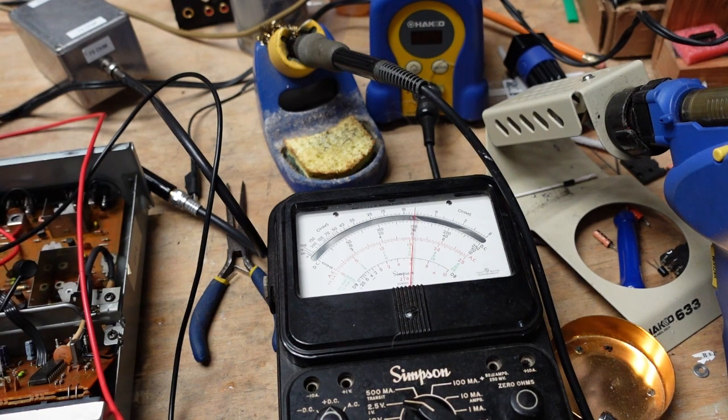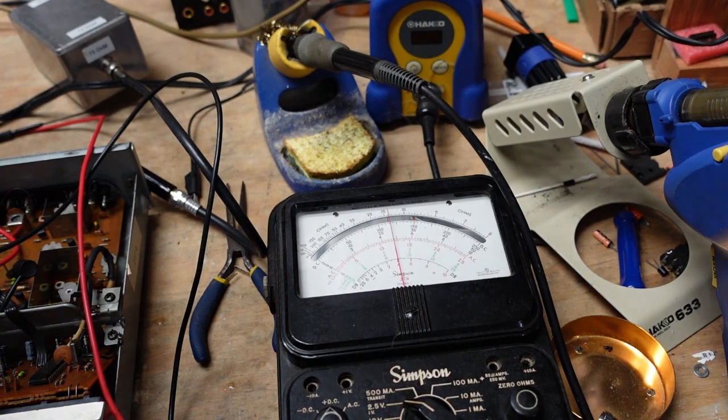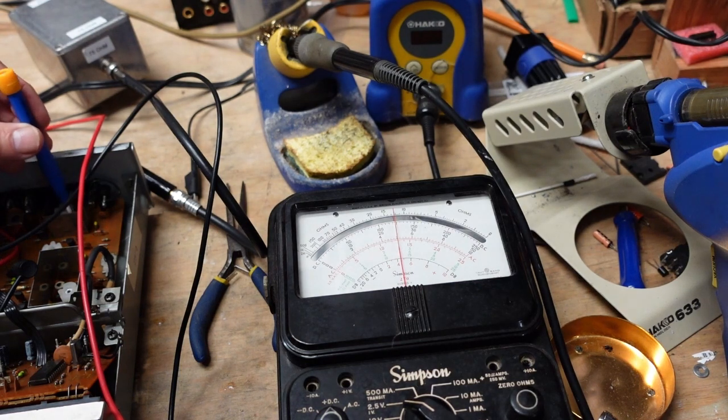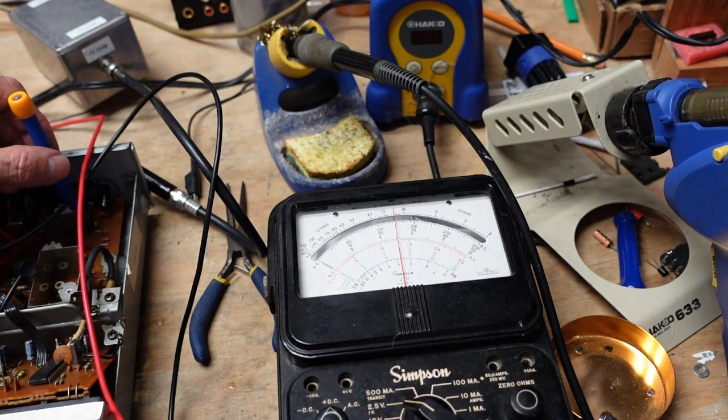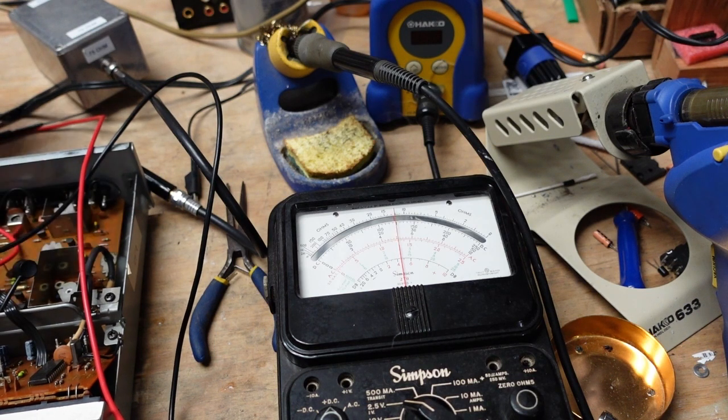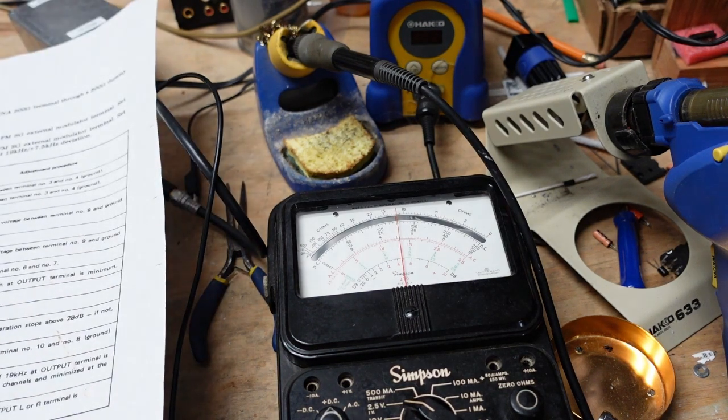Back up to 106 again. I think we're about there — we're not going to get much better than this. I think we're good. We've gone back and forth a few times and we've got our dial tracking set pretty well. Let's see what the next step is.